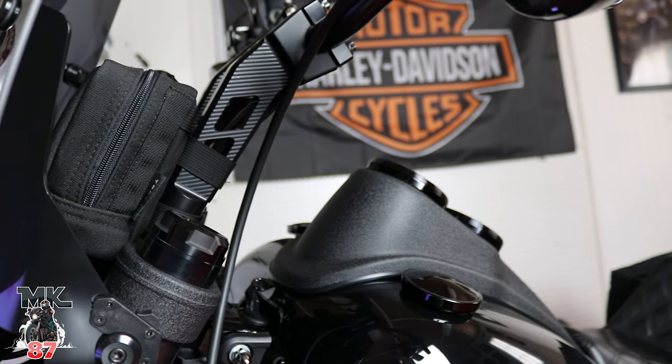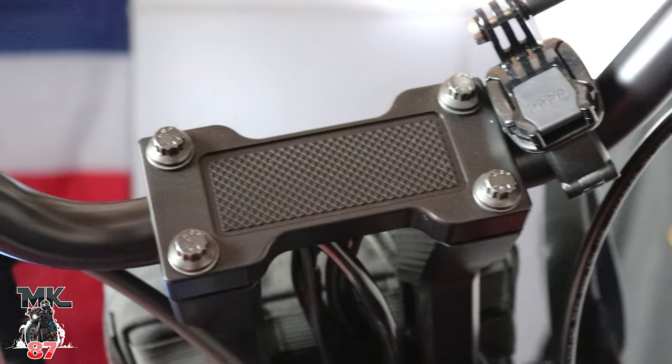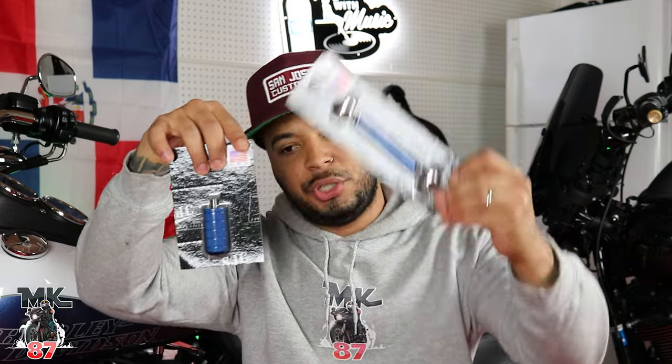Welcome back to another video guys, today we're gonna be doing a simple install. I want to give a huge shout out to San Jose Customs for sponsoring today's video. San Jose Customs is the company that provided me with the risers for the 2020 Lowrider S. I've gotten a lot of compliments and I know a lot of you guys have bought them.